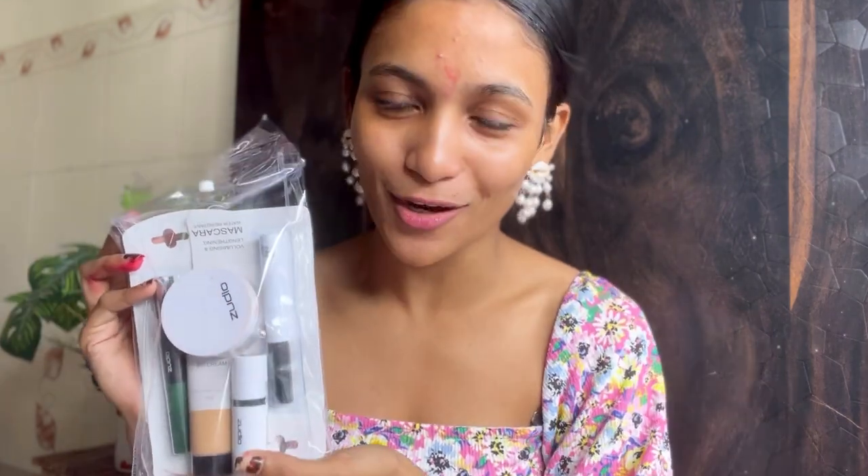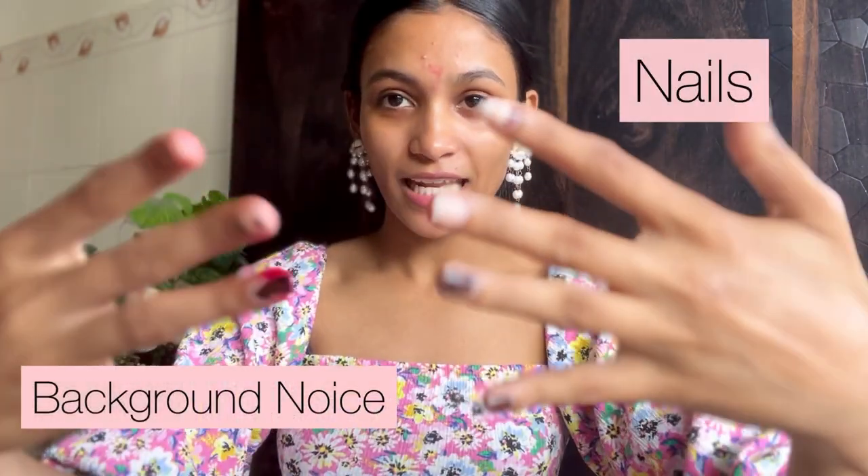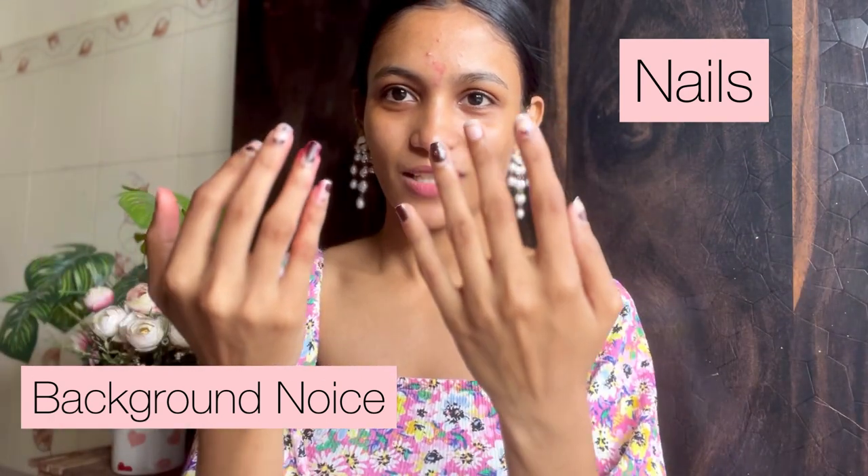All these makeup products are so inexpensive. We'll try them in front of you and see how these products work. And this is the first time I'm going to shoot something here because I wanted to shoot in natural light.